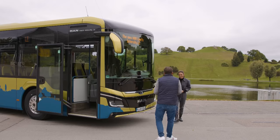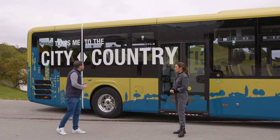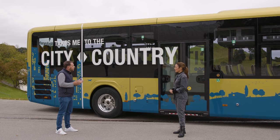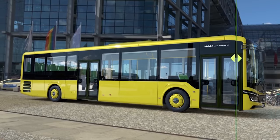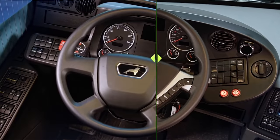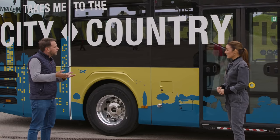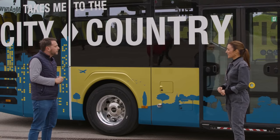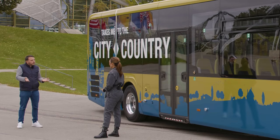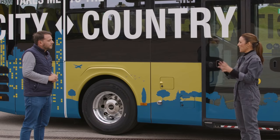That's our marketing claim: it takes me to the city, it takes me to the country, it takes me anywhere. We use the typical slider technology — you can switch it to the left or to the right. If you switch to the left, you have more intercity application; switch to the right, it's more city-oriented. So this bus is really all about connecting the city with the countryside.